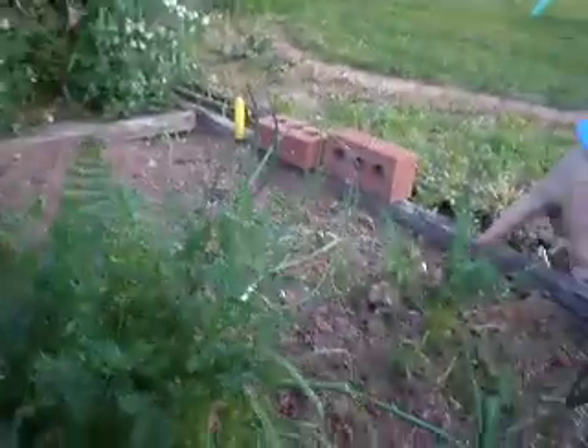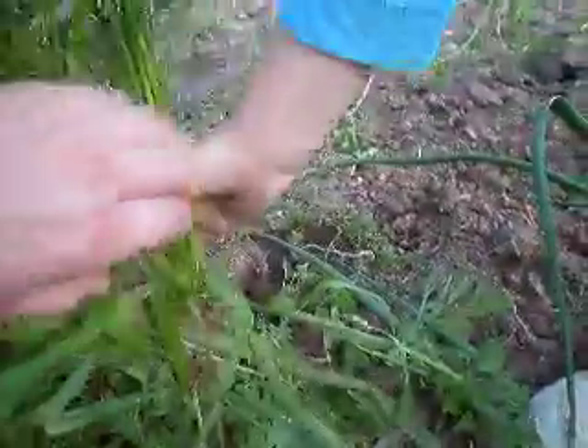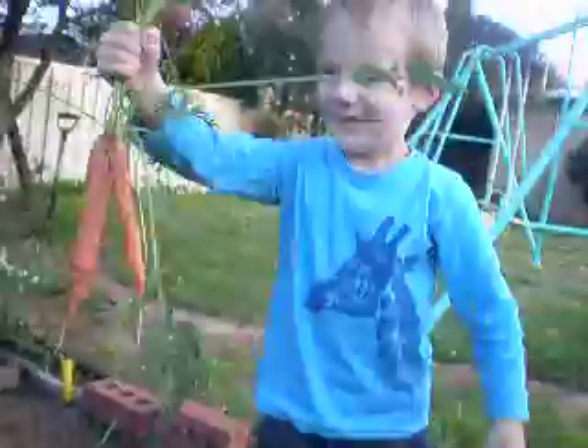Where are they? Down there? Yeah, alright. We're going to hold on to there then. Hold down there. Big pull! Pull them up. Look at those babies!